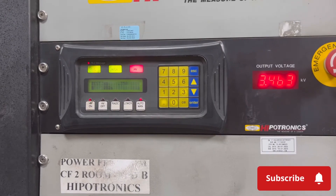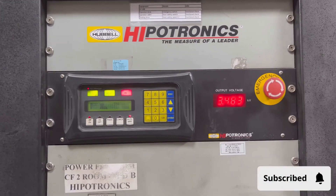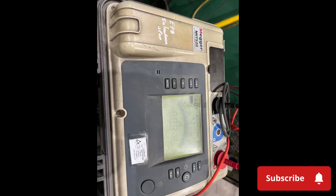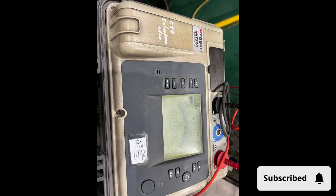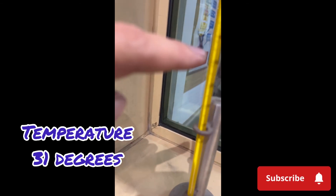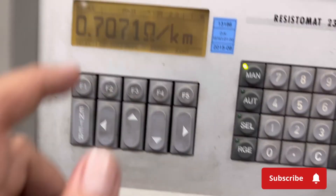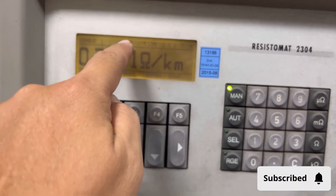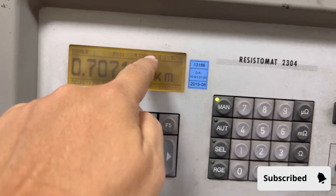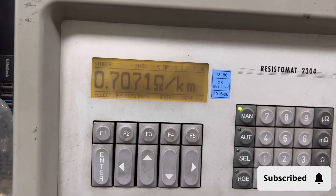Usually this is very quick. This is the black one. See — that is 31 degrees temperature. Then 2 ohms, and the result is 21,761 ohms per 2.0.